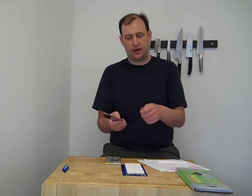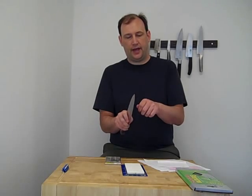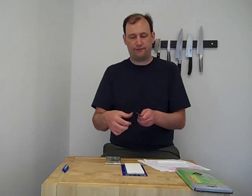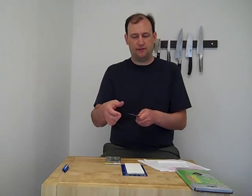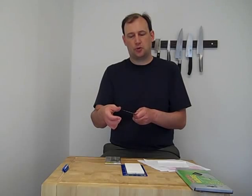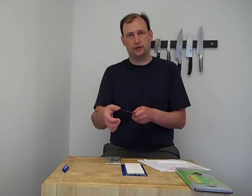If you can't detect the burr that way, you can also do a couple other things. Some people will take a rolled-up paper towel and they'll slice through it. And if there's a burr on one side, it will rip the paper towel. So those are two easy ways to detect a burr. You really want to try to feel that burr all the way up the edge — it should be consistent. If you can't feel it in one section, then you should go back and sharpen again on that particular section before you flip the knife over and start again.